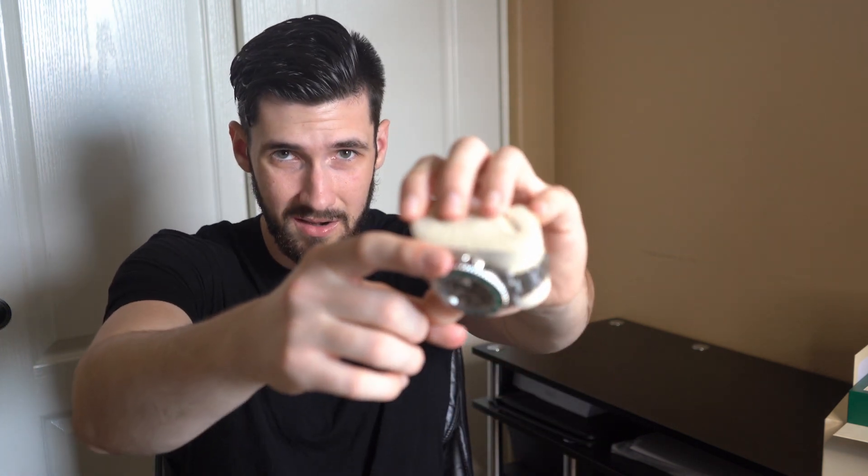The last Submariner I reviewed was the no-date Submariner, and I went over that these are divers watches. A lot of the functionality includes how deep you can go — on this watch it's a thousand feet or 300 meters. There's the triplock waterproof system, which you can see by the crown area, and the rotatable bezel for 60 minutes so that when your tank is running out of oxygen, you can track it.